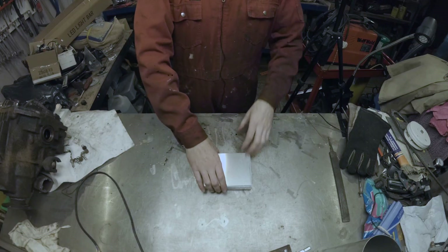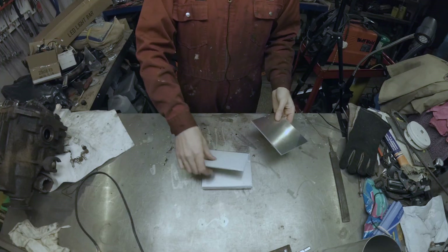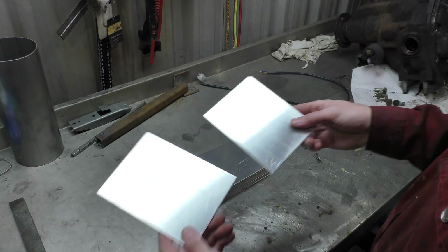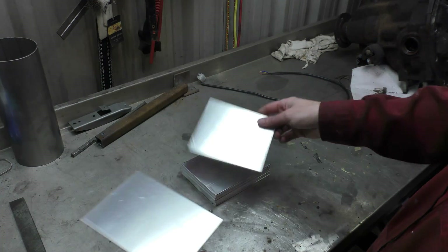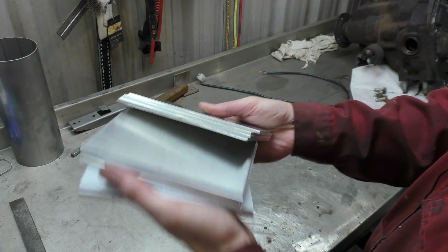Hello! Today I'm going to have my first foray into aluminium welding. For about five pounds off eBay — five pounds plus shipping, which is about six pounds — you can buy one kilogram of aluminium offcuts.